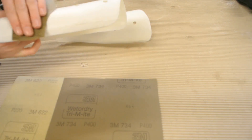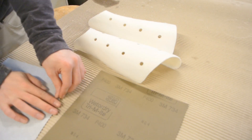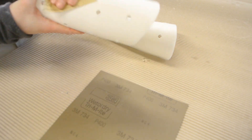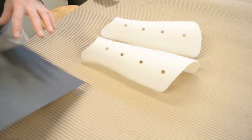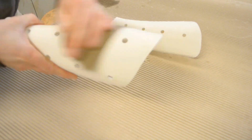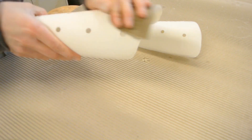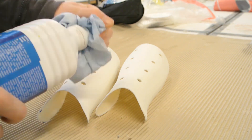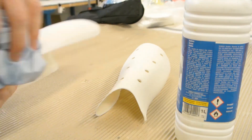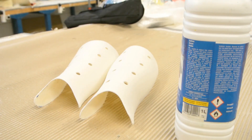I go up in grits from 80 to 400 — you can even go higher. My plan was to sand the molds after making them, so here I'm taking 400 as the last step. At the end, after sanding, you always need to use some acetone or something to clean the parts before making the molds, so no dirt is left on the parts.